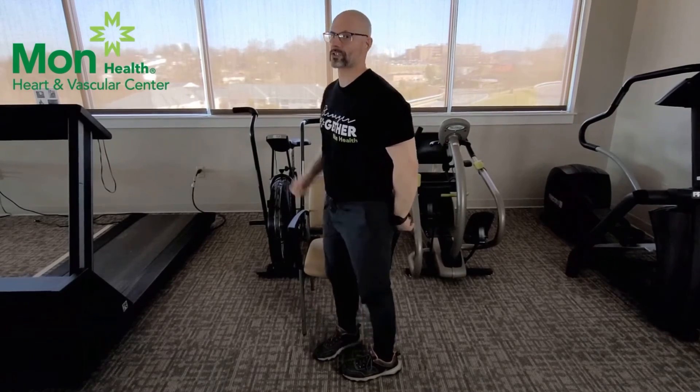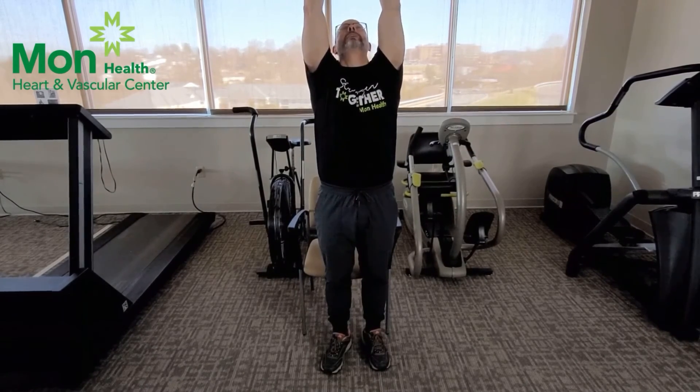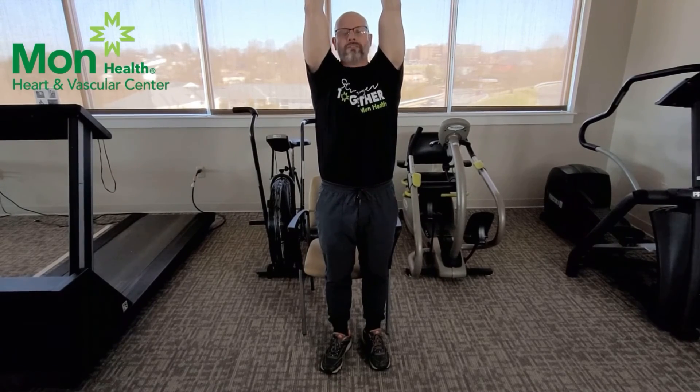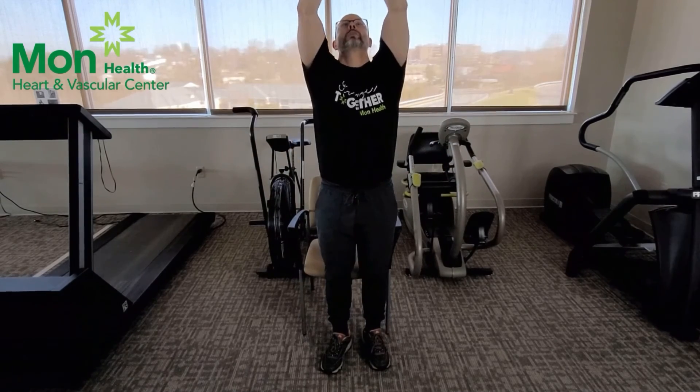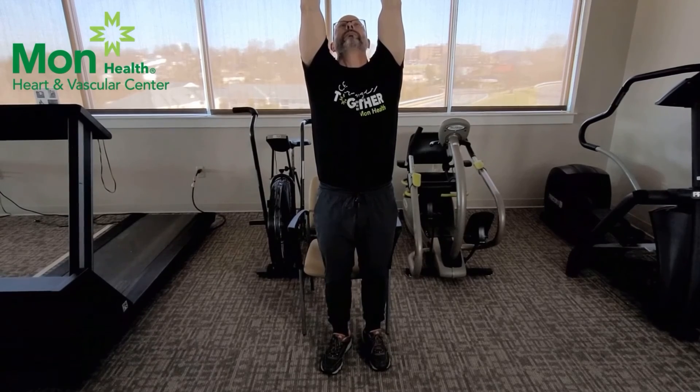And our last stretch is a full body stretch. Interlace your fingers, bring them up above your head, push to the ceiling, lean back a little bit, and just reach. Now if you have bad shoulders, bad hips, bad back — anything like that — you can just put your hands on your hips and stand up as straight as you possibly can. Otherwise we're stretching for that 30 count. And relax, take a deep breath in.